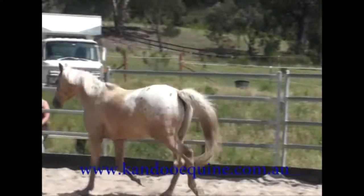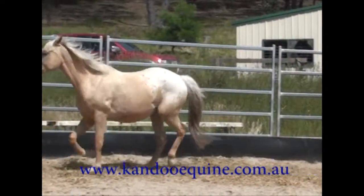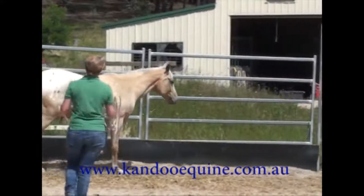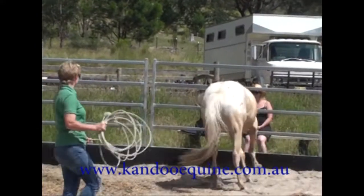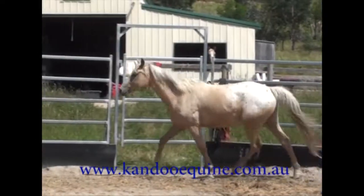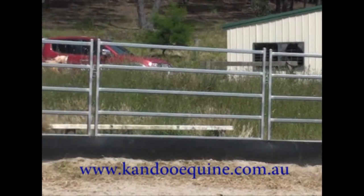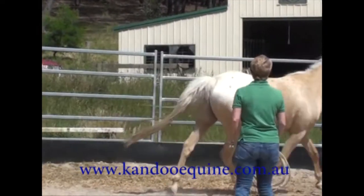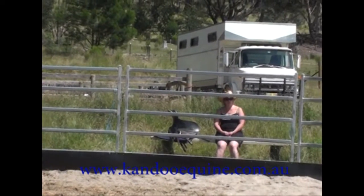This is Pai, or a spot of Banoffee Pai is his full name. He's a four-year-old Appaloosa gelding, and he was broken in about 18 months ago where he had about 30 rides, and he's been pretty much standing in a paddock ever since.